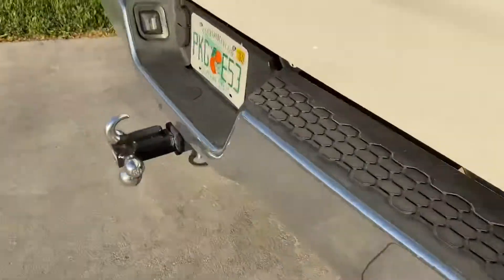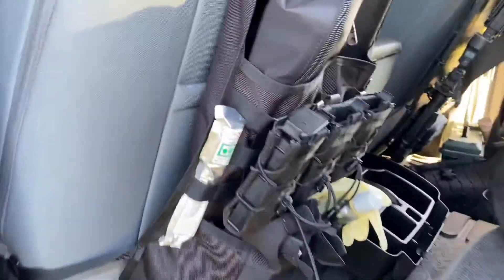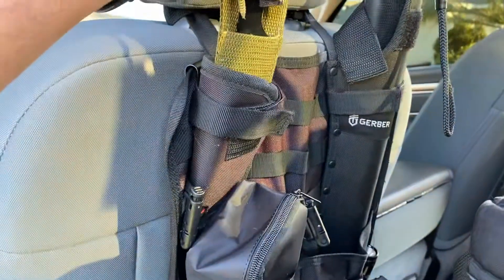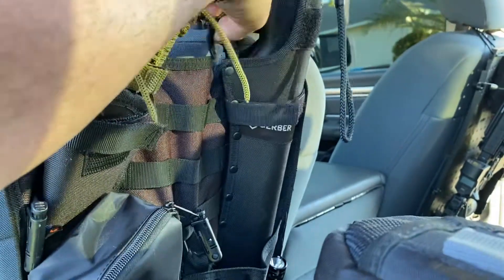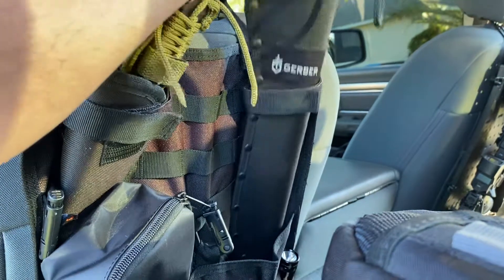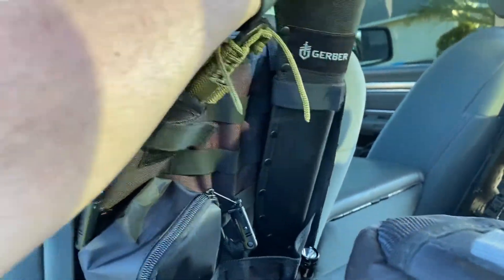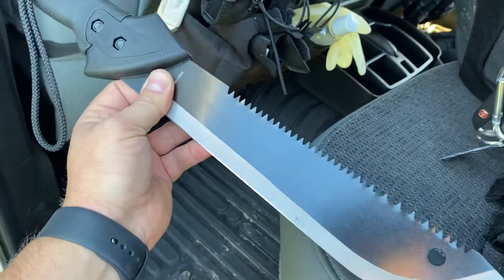Going around to check out the other side — spare mags, another first aid kit right here, a little blade, and this big old Gerber — I guess you'd call it a machete. It's a pretty cool thing to have. You never know if you're in the middle of somewhere and need to cut through a tree or something like that. Good to have just in case.